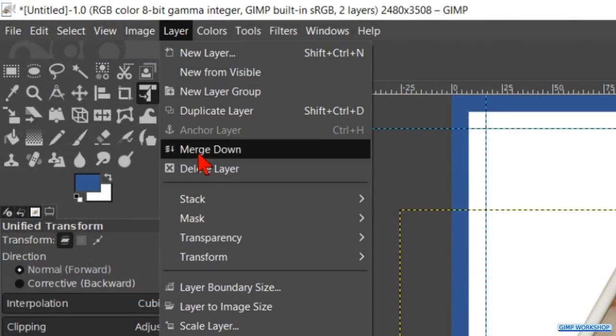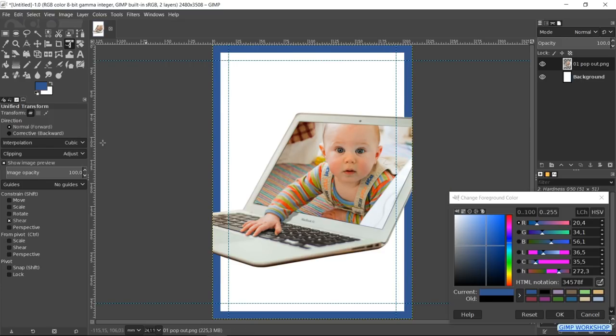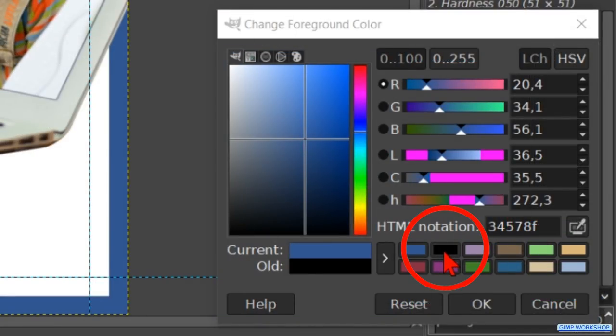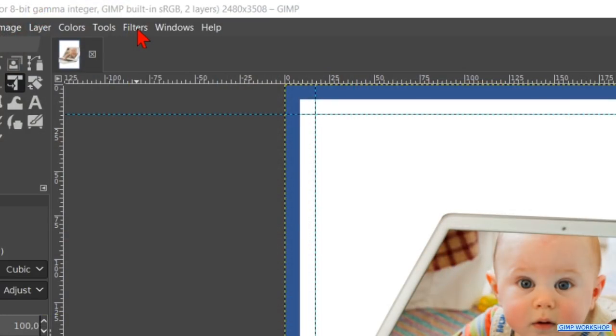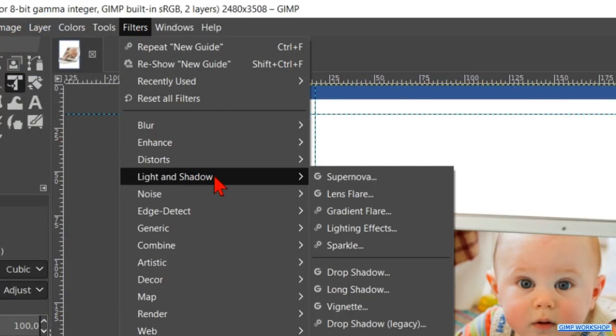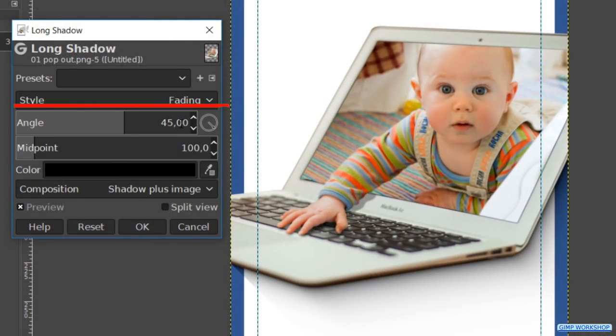Go to Layer and hit Layer to Image Size. Click on the black in the color history. Go to Filters, Light and Shadow, and Long Shadow. Set the style to Fading and the angle to 90. Click the preview off and on, then click OK.